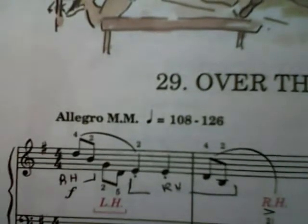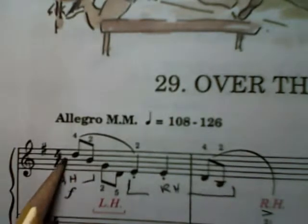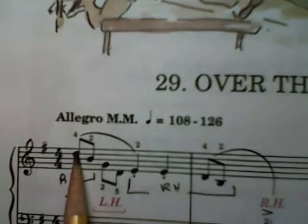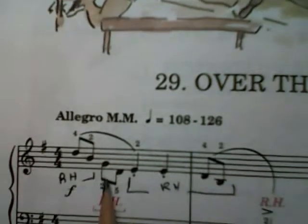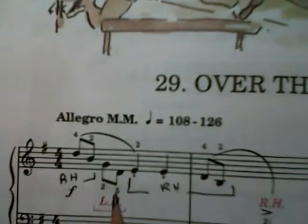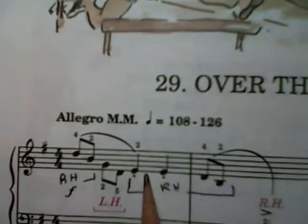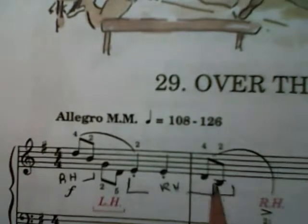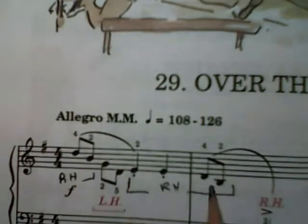Notice right off the bat, we're going to start with our right hand, finger number 4 and number 2 — here is high C right in between. So we've got our 4 finger on the D and our 2 finger on the B, and then we're going to go to the left hand. The left hand is going to play up on the G clef and play the G and the D. Then the right hand is going to come down and play with the 2 finger on the E — 2, 2. And then right hand still: 4, 2 on the D and the B, essentially one octave lower than what you did at the start.